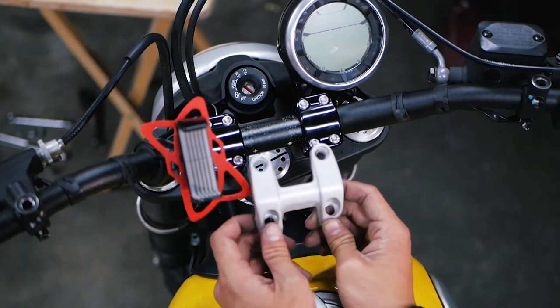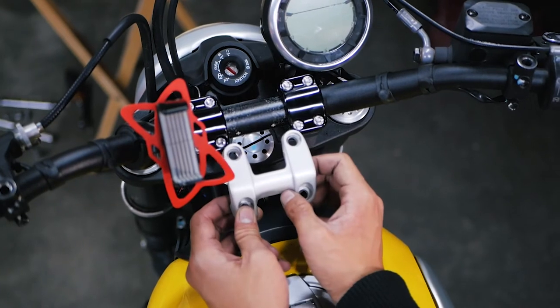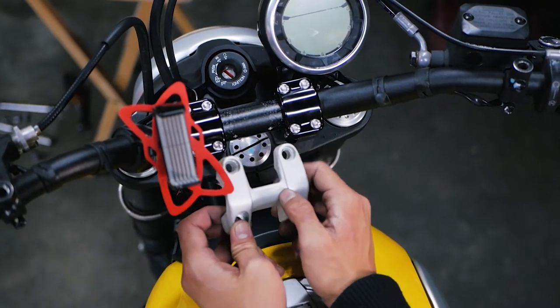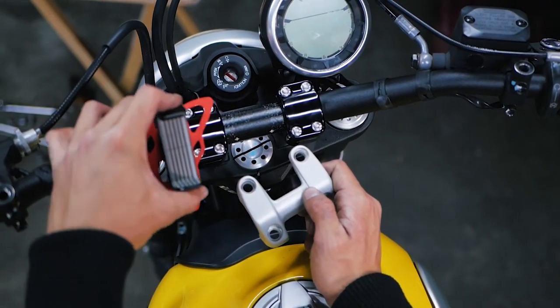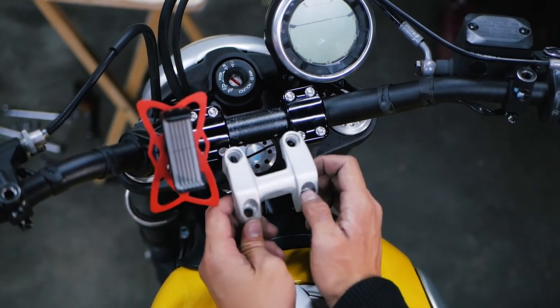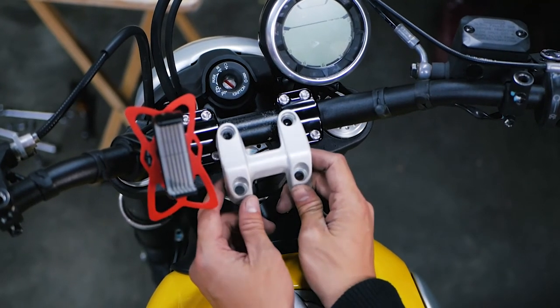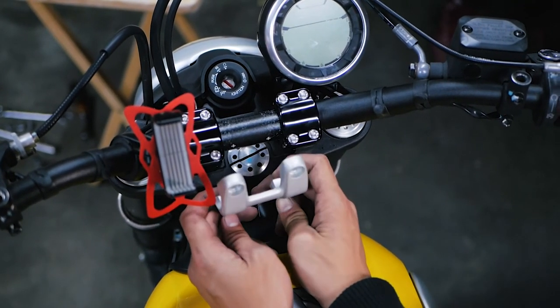You guys can see this is the factory clamp — there's a lot more room in the middle and they don't have the bar in the middle. You guys can see my phone was mounted here; I'm going to put that in the middle, I think that'll be a lot better and easier to see. So there's a lot more room here for you guys to do that if you wish. It just looks so much better. Alright, that's it.